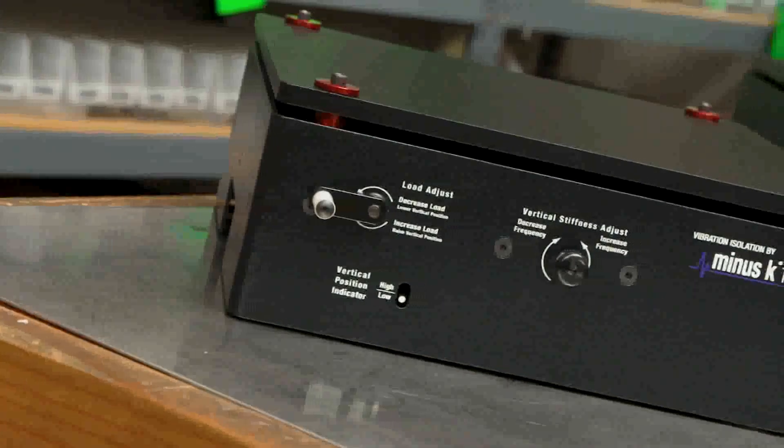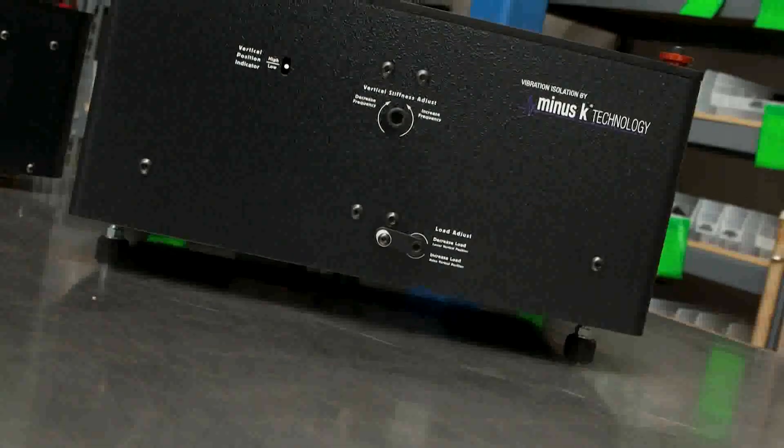For over ten years now, Minus K has given back to academia by donating vibration isolators to universities and colleges in the United States. They're used for engineering, physics, and even medical research.